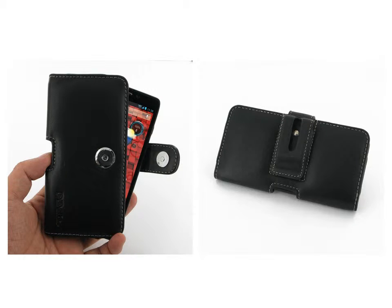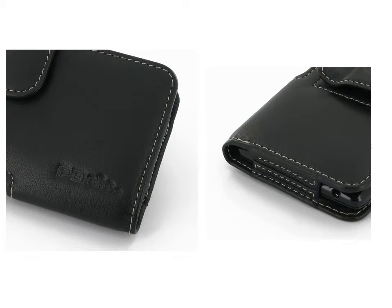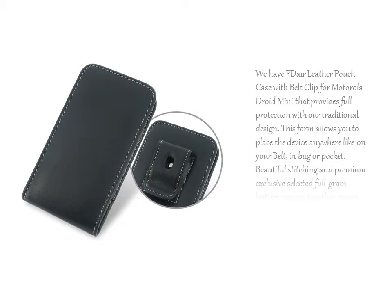Beautiful stitching and premium exclusive selected full grain leather coming together creates this extraordinary model, while adding luxury and full protection. We also have the PDR Leather Pouch Case with Belt Clip for Motorola Droid Mini, which provides full protection with our traditional design.